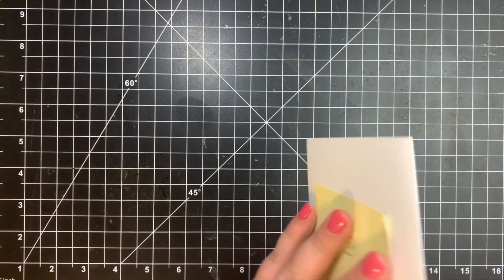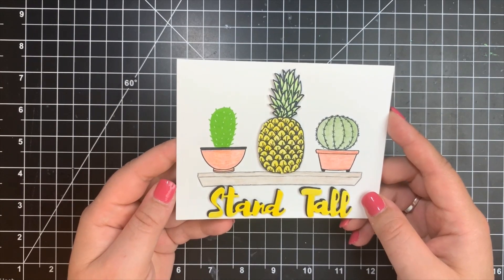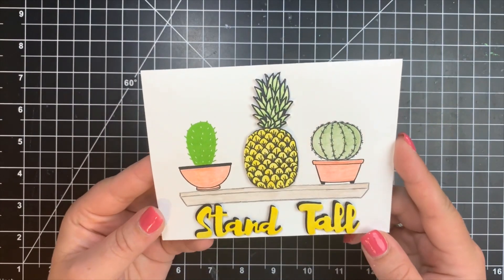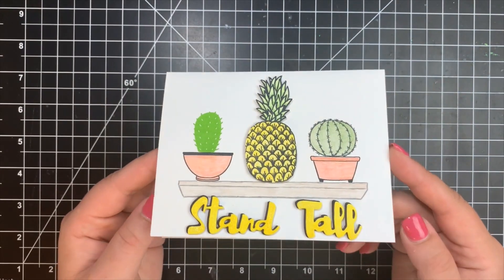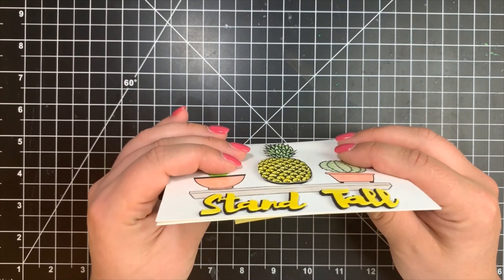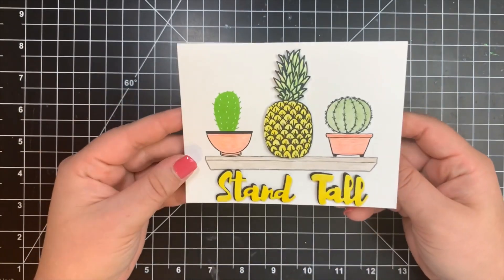Next, we have a card from Casey from New Mexico. She used the Aloha Stamp Set by Fiskars and Stamp Your Own Cactus by Hero Arts, with a die from Sizzix, colored pencils, and a glitter pen. She did a phenomenal job with the colored pencils. The sentiment has a ton of dimension, looking like fun foam was used underneath it to really make it pop, along with a little pineapple. Very cute.